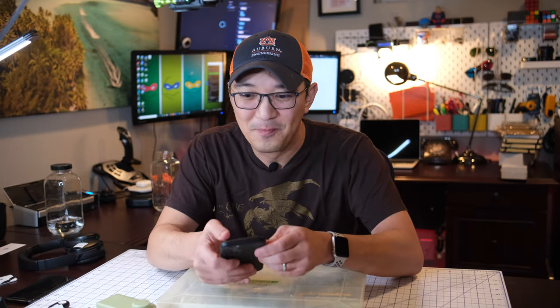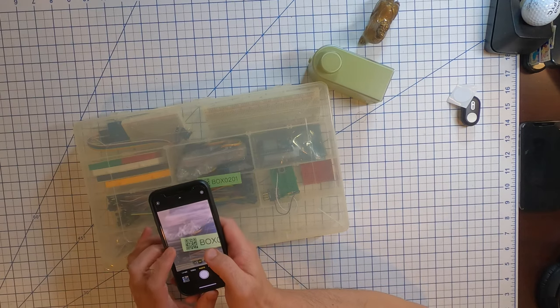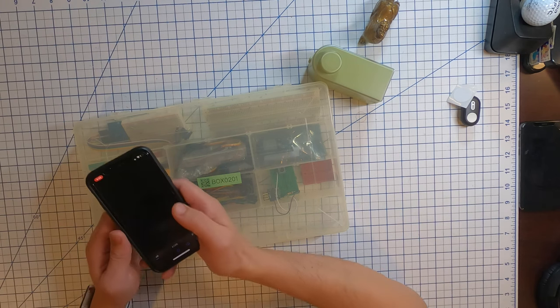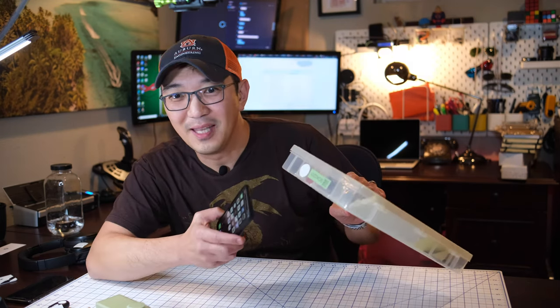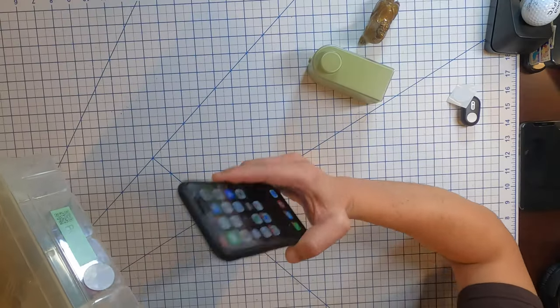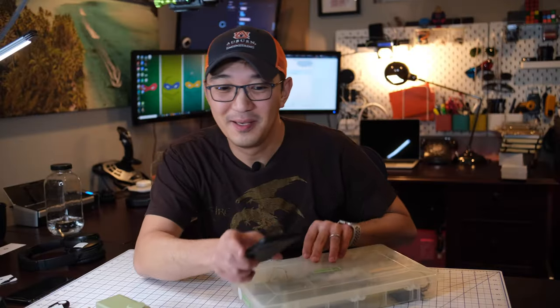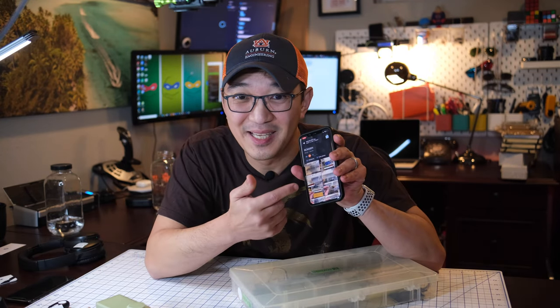Let me grab my phone — there are two ways to do that. I can either scan the QR code and look inside the box. That's what's inside the box. Or I can use an NFC tag, and there it is — once again, what's inside the box. Pretty cool, right? That's awesome.